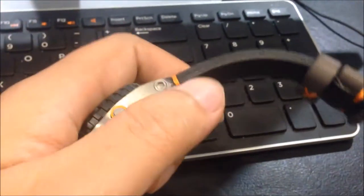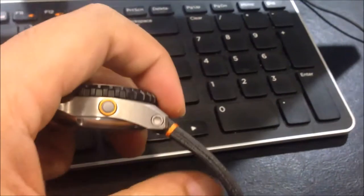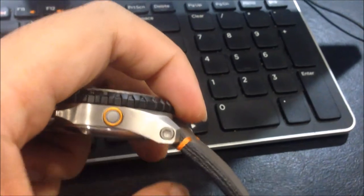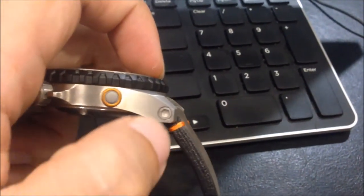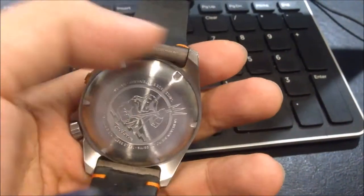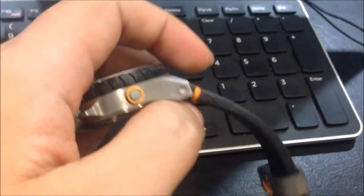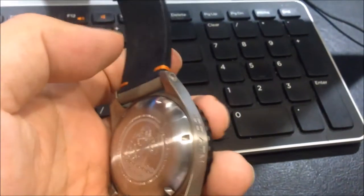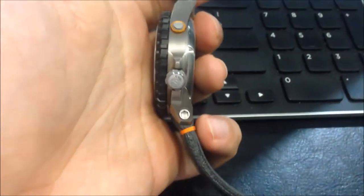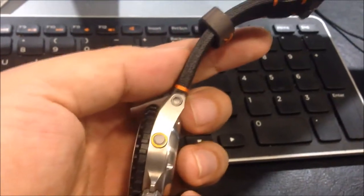One of the things that interest me from a visual point of view is the way the lug pins are attached to the main casing. As you can see, it uses a hex screw and this is where the lug rods go through to be attached to the casing. You can see there all four corners of the lug, which requires a lug screwdriver to access.